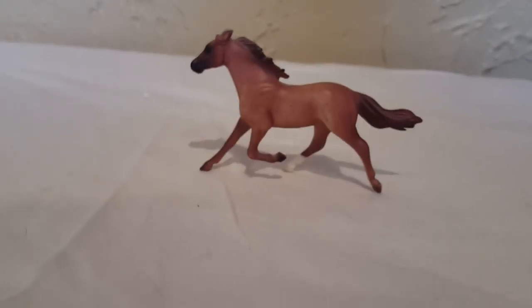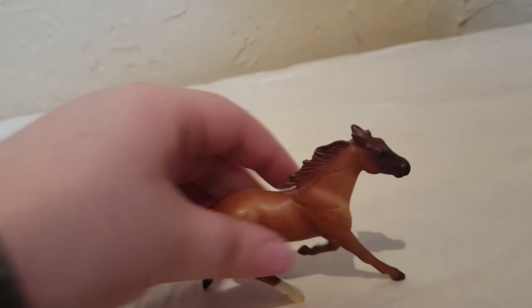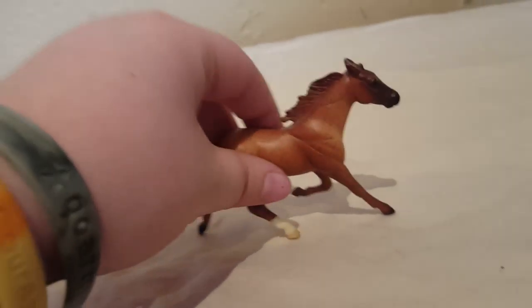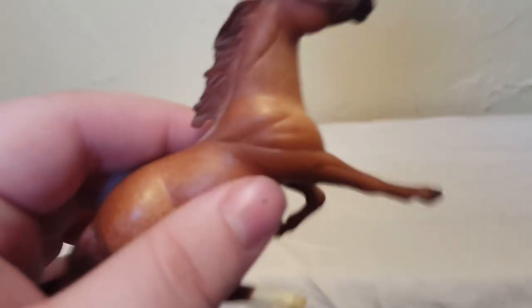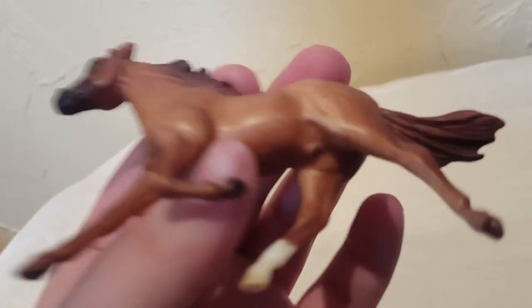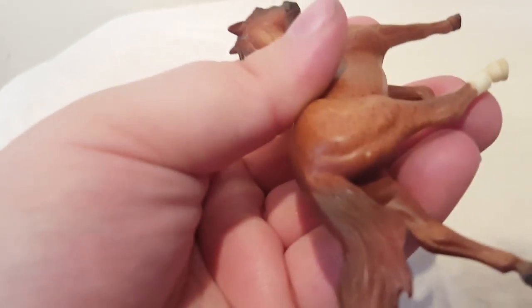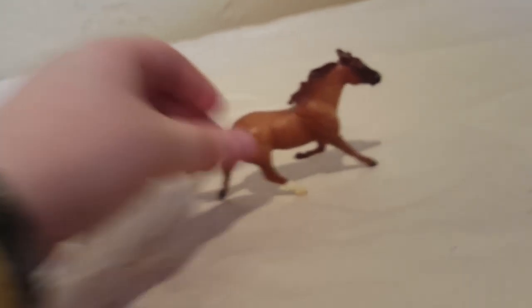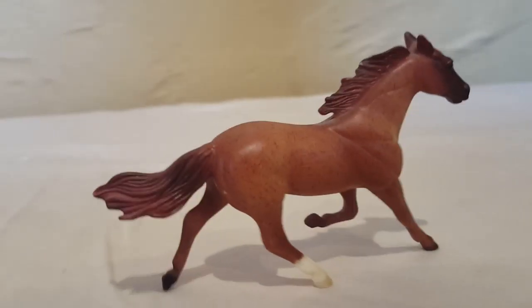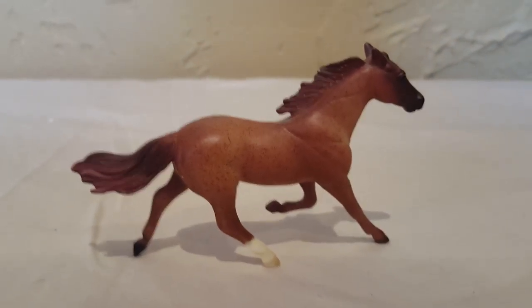This is a new face in my collection — I just got this horse yesterday. This is a Standardbred Stablemate from 1999, just a regular run from that year. He is in super nice condition for being as old as he is — he only has a flaw in his butt, but like I said, I just got him yesterday. He is so pretty and I love him so much.